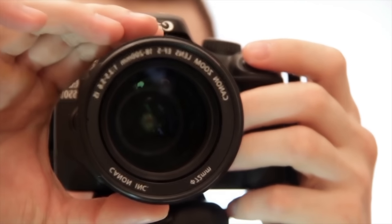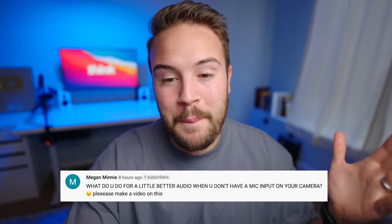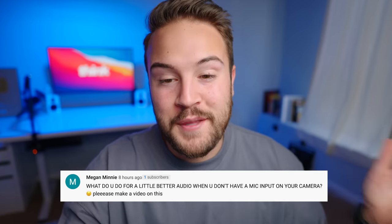But even if your camera has no mic jack, you still can get really good audio for your YouTube videos. So stay tuned for three ways on how you can get better audio even if you have no microphone jack. A question came in from Megan and she asked: what do you do for a little better audio when you don't have a mic input on your camera? Please make a video on this. And Megan, we're gonna make a video on this right now.